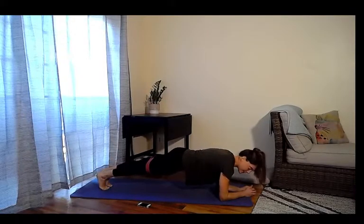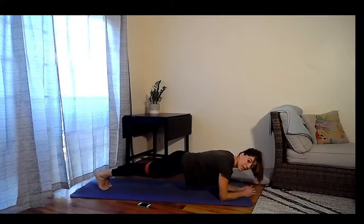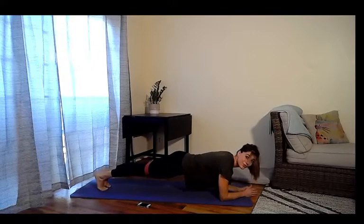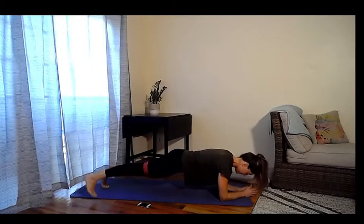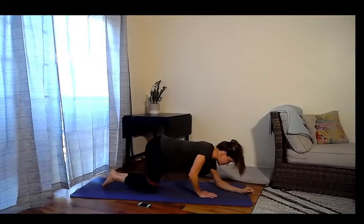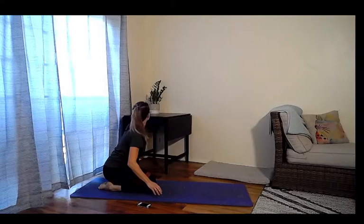Pull the belly button up a little bit more and go a tiny bit faster for ten more seconds — out through the thigh, squeeze the inner thigh. Here's your eight, seven, six, in five, four, three, two, and one. Drop those knees down, take a second, and hinge back into child's pose again — reach, reach.